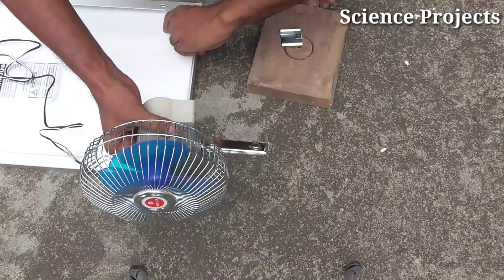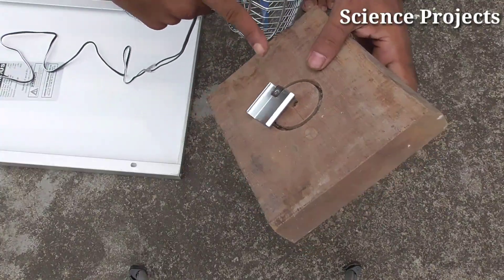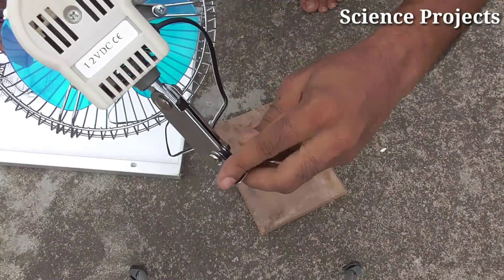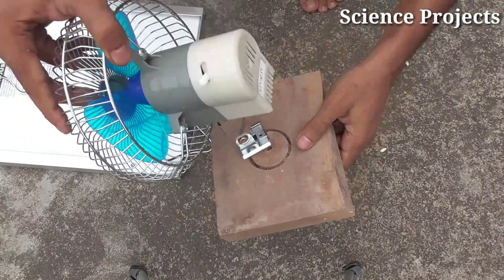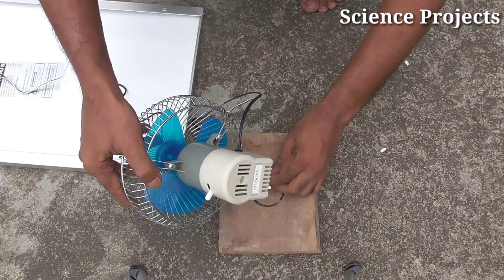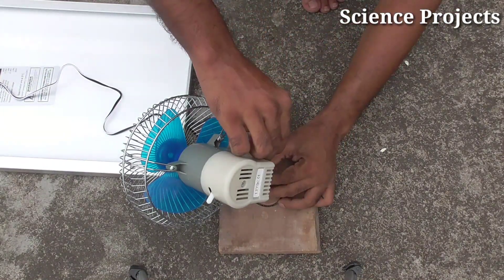I am going to make a fan with an iron stand. I am going to do a clamp check and make a screw open. I will insert my fingers to turn it. I am going to make a pin instead of finishing the screw.